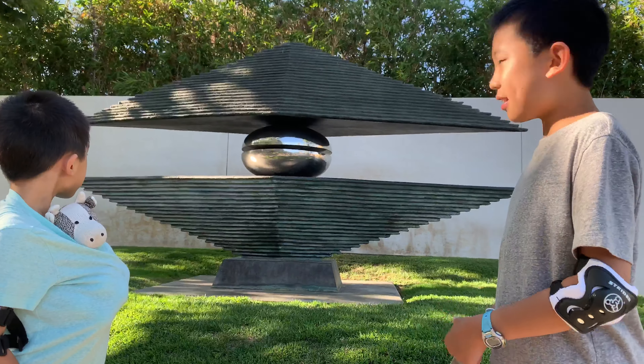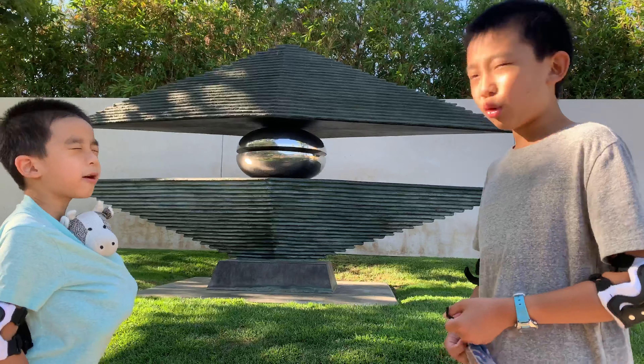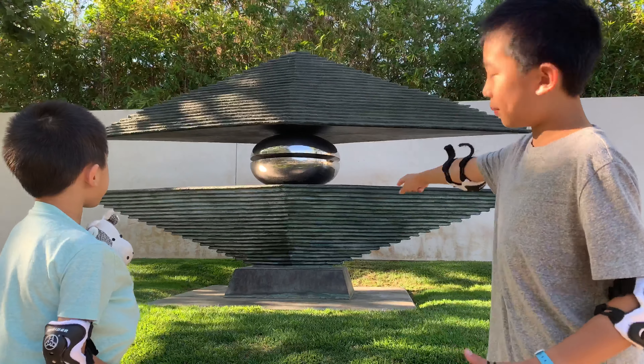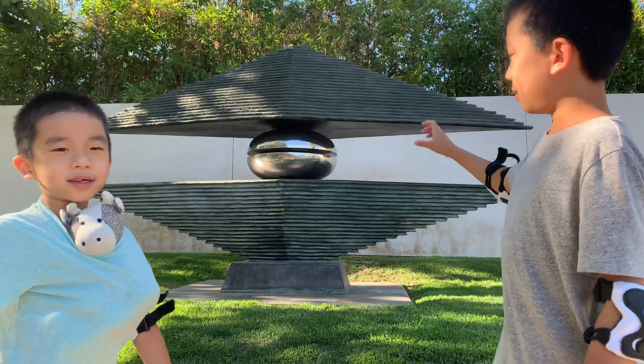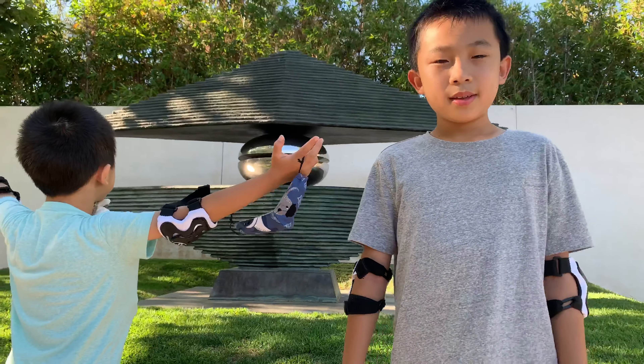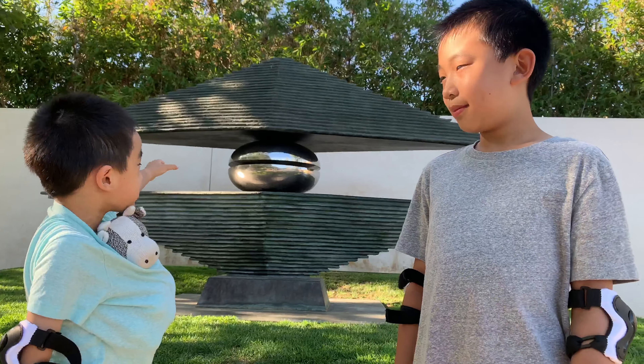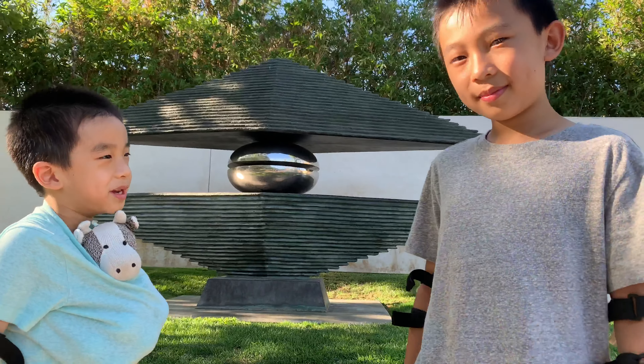The first piece looks kind of like a pointy sandwich — except the top and bottom parts look like pyramids. Well, it looks like a pyramid that's stretched out and then it's upside down on the bottom and then there's a cracked open pearl in the middle.